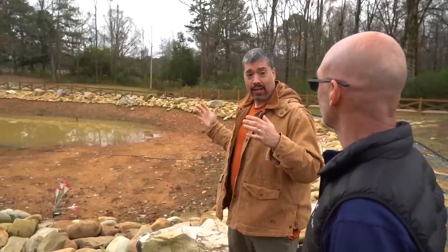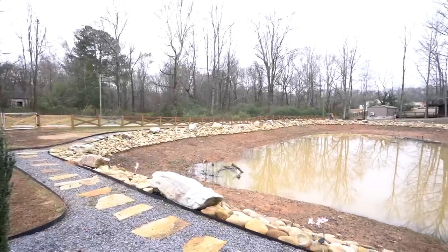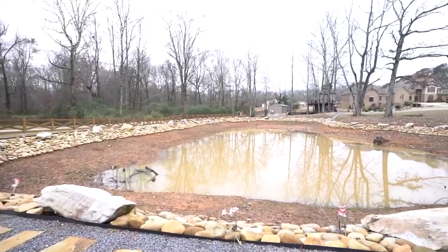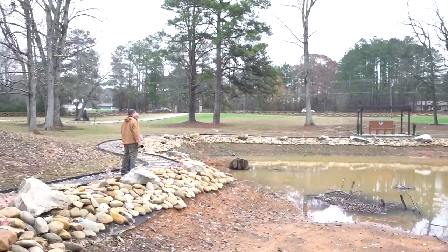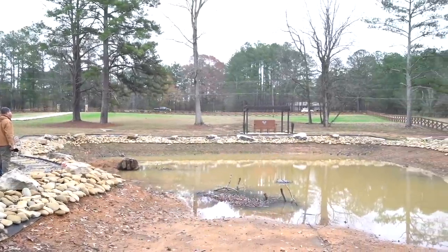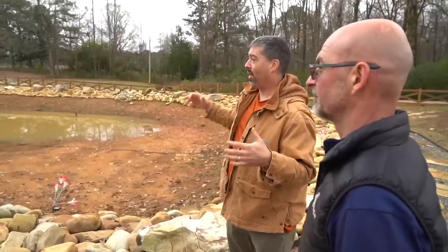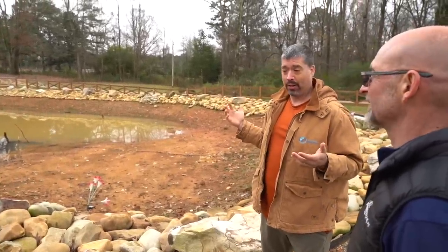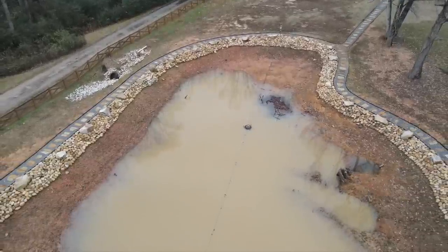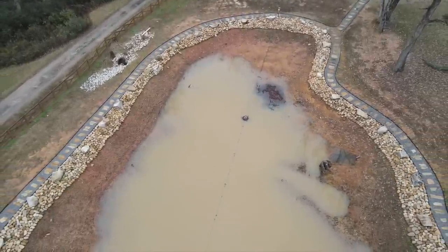So they had some guys come in, they excavated it, and they put down a lot of clay to pack it in. It's just simply not holding water. There was a freshwater spring that came through here — a little skinny, narrow path where a natural spring wells up and runs down. They're trying to utilize that, but even in the rainy season it's still not holding water. That's a problem. It's just a big muddy mess — we haven't had rain here in a week. So what are your plans and thoughts for what you want to do with this space?